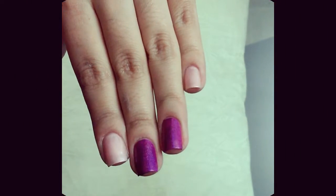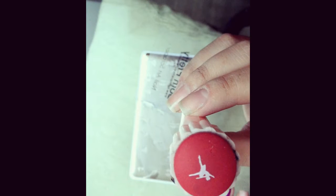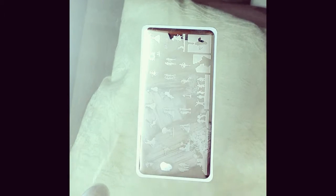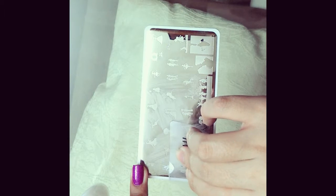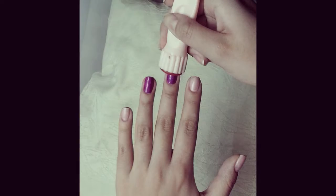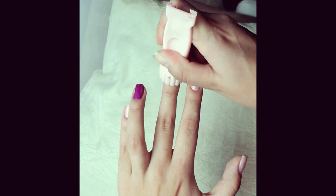Before using the stamper, make sure it is completely clean. Begin by adding white stamping polish over the ballerina design, scrape off the excess polish, and then push or add pressure to the stamper onto the plate to pick up the design. Don't forget to clean your image plate.